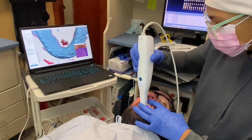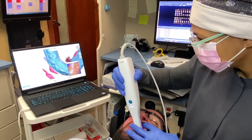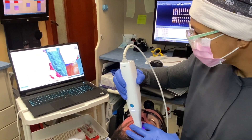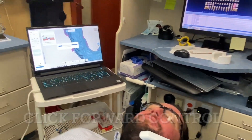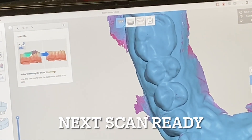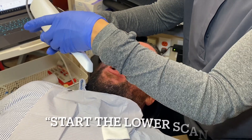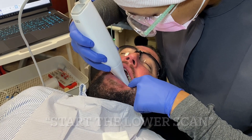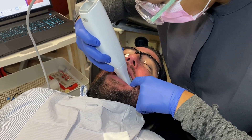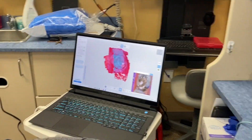I've been impressed with how it works, how the layout of the software is, and how easy the STL files are to send — very easy to put them in different parts of the office. This feature is really cool: you can hold the button down to advance to the next arch, so you don't have to touch the screen or the keyboard. This allows fewer glove changes during a scan.